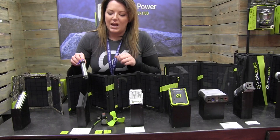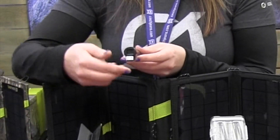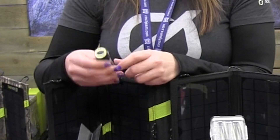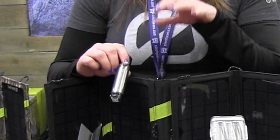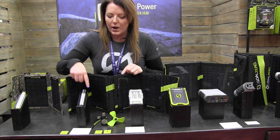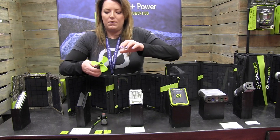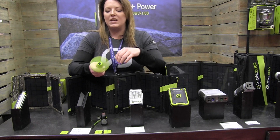This one right here is our Switch 10. It's a lithium ion battery, so it's super lightweight. It has a built-in USB tip right here — this is actually how you charge it — and there's a USB out on top. At 3,000 milliamp hours, you're looking at about one full charge on a cell phone. The cool thing about the Switch 10 is it comes with all these different attachments, so I can take my Switch 10 from a USB charger and then plug in my fan tip.